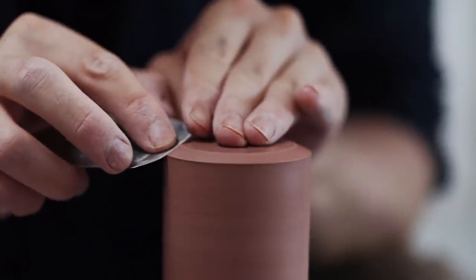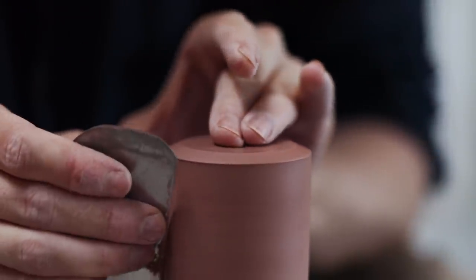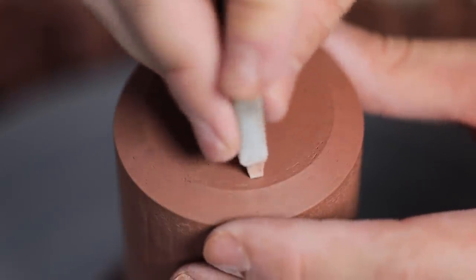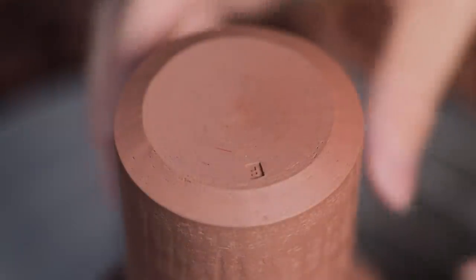One of the last things I do is use the pads of my fingers just to soften over any very sharp edges that are left. Finally I stamp the piece with my maker's mark — a little runic F which I hand-carve from a block of porcelain and then soda fire. This is pushed into the soft clay and rocked corner to corner so that it leaves a nice impression.